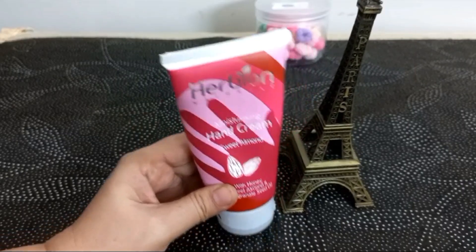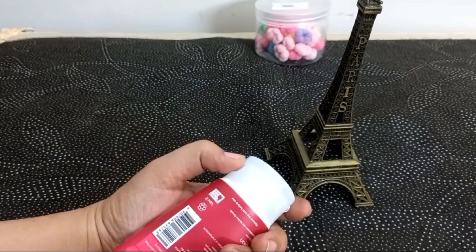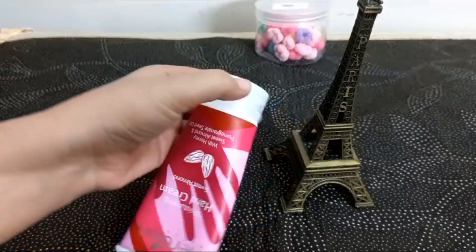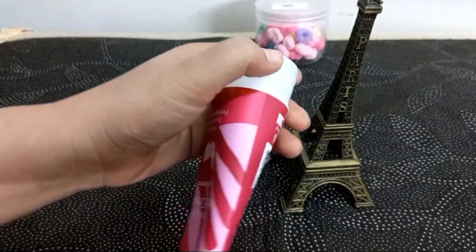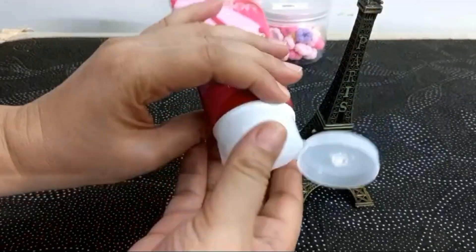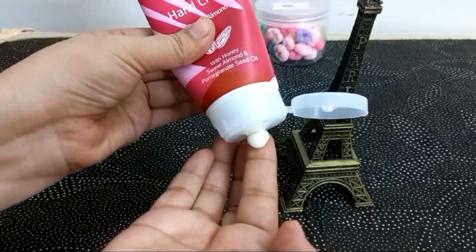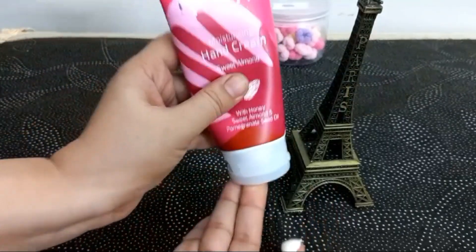I will show you the texture of the cream. The texture of the cream is good. Basically, the cream is good. The smell is good. The ingredients are good. When you put it, it is soft. But when you put it in your hands, I do like it.